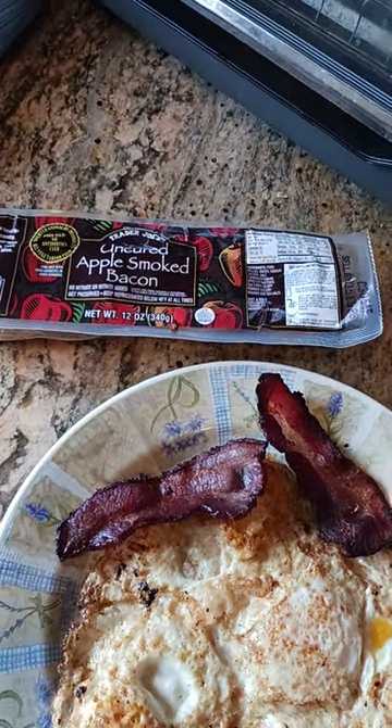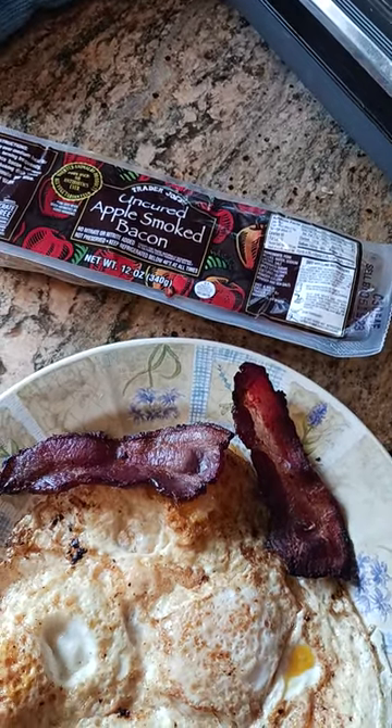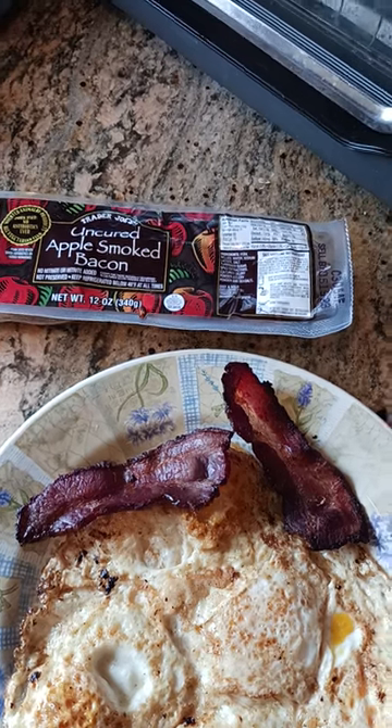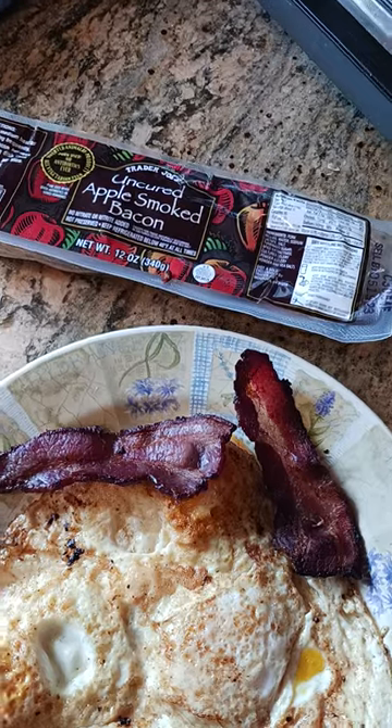So to recap: flavor is very subtle, cooks up like regular bacon. I would definitely put this in a sandwich or eat this with eggs or whatever. It's a huge hit and I think it would make a great addition to your breakfast or sandwich or lunch or whatever.